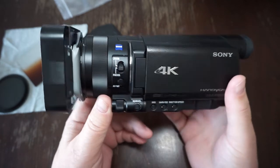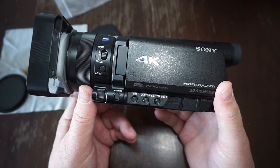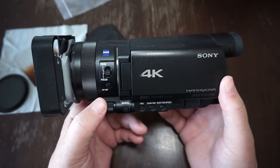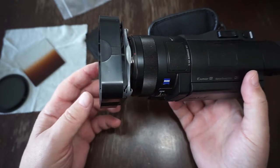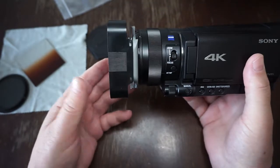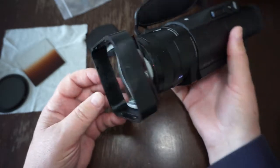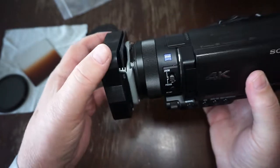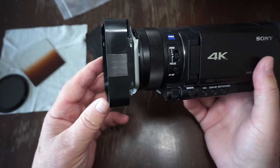What I'd like to show you and explain in this video is a new accessory I recently received for my Sony AX100 video camera. This accessory is the KOKIN filter holder A series, which is the smaller one. The smaller A holder is a perfect fit for this 62mm lens filter thread camera. The filter holder dimensions are almost exactly the same as the lens hood that came with the camera itself.